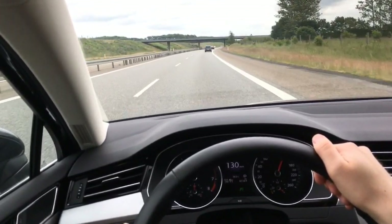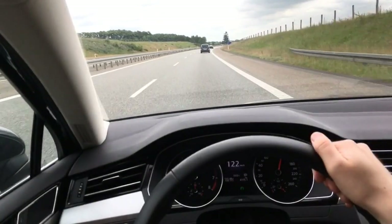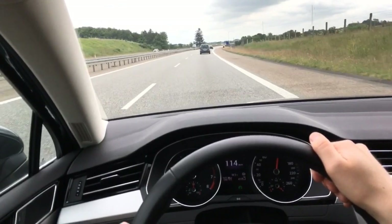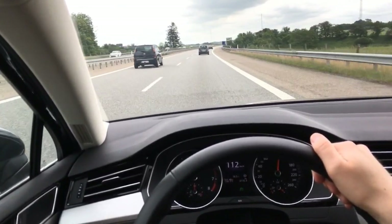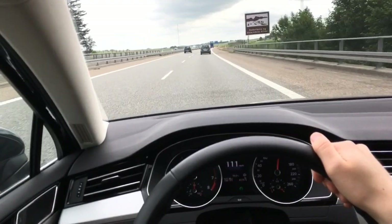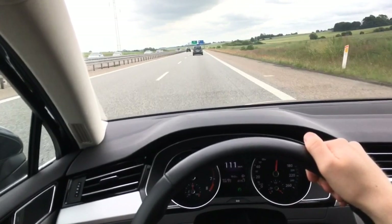It's going to start braking in a sec — there we go. You can set the following distance yourself, from roughly one to five. As far as I can understand, it's not based on car lengths; it's more based on how fast you're going. If you set it to three, which is medium — what I've got it on — the faster you go, the longer that distance will be.